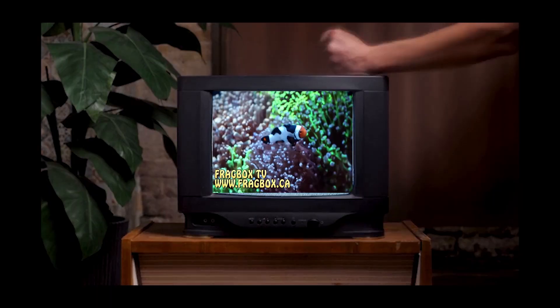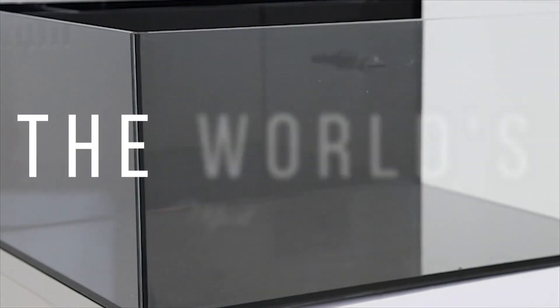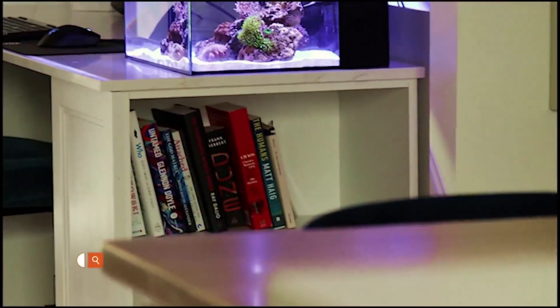What's going on? My Reefing Fan March here. This is Frag Box TV and today I'm going to show you how to properly do a nitrate test for your home aquarium. This episode of Frag Box TV is brought to you by the world's most beautiful nano reef tanks. Start your reefing adventure at reefcasa.com.